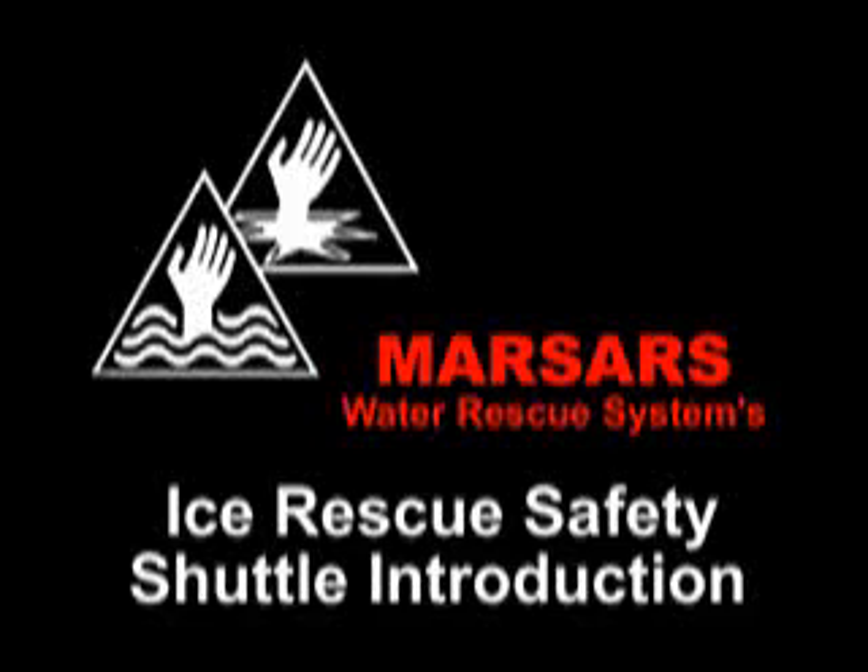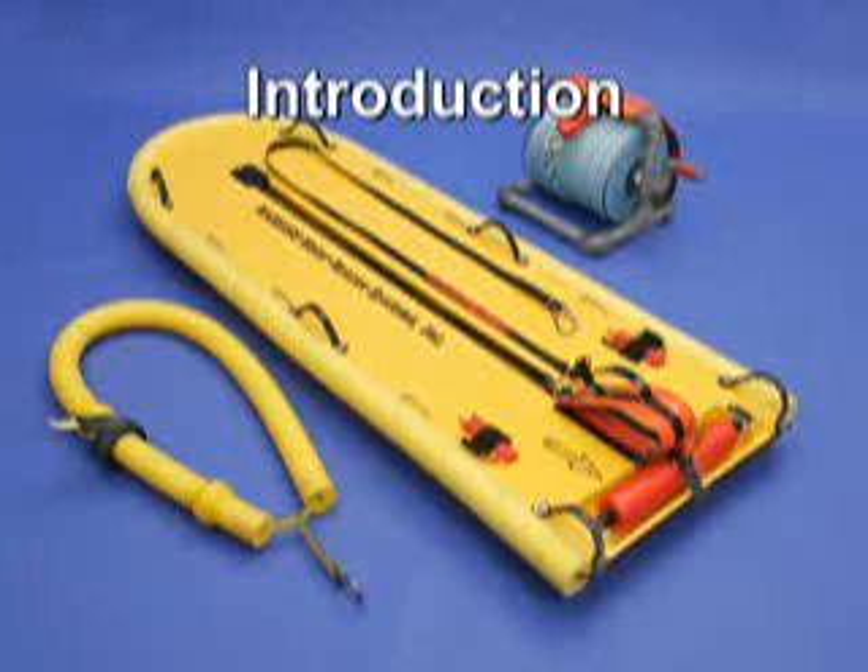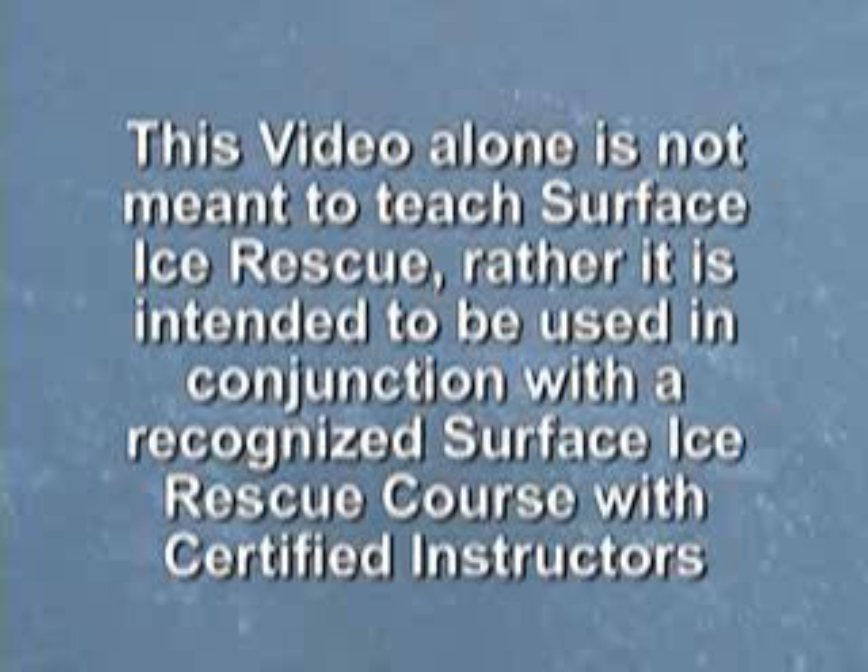Welcome to MARSAR's Water Rescue Systems Ice Rescue Safety Shuttle Introduction. This video alone is not meant to teach surface ice rescue. Rather, it is intended to be used in conjunction with a recognized surface ice rescue course with certified instructors.